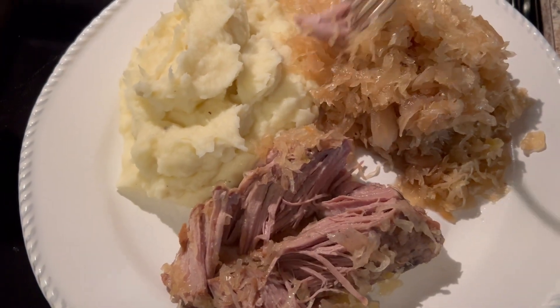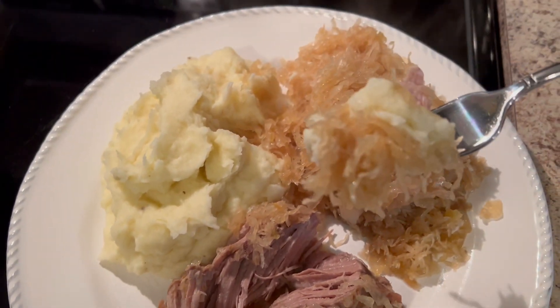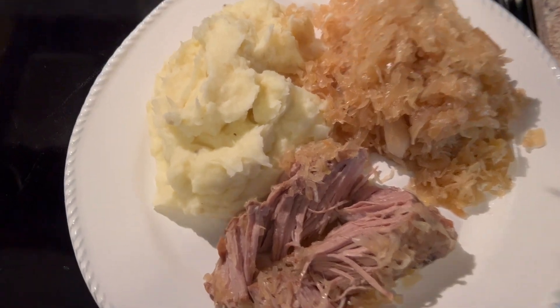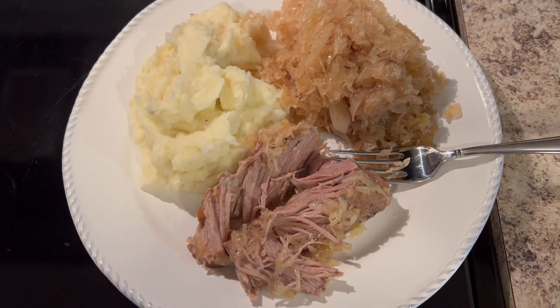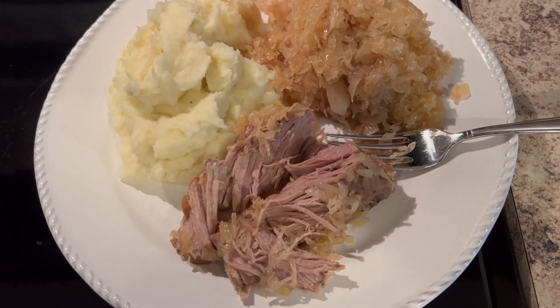Let's give it a taste. I'm going to burn my mouth — it's hot. Delicious! Happy New Year.